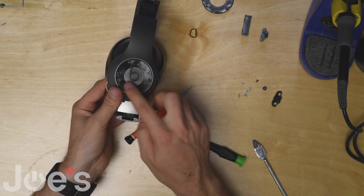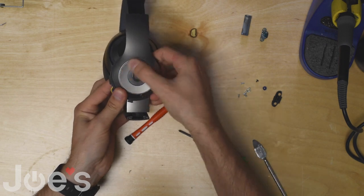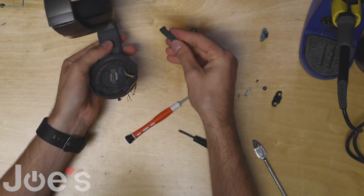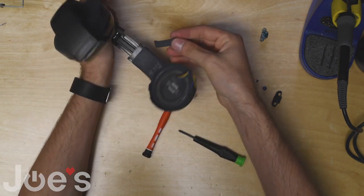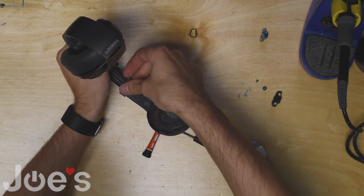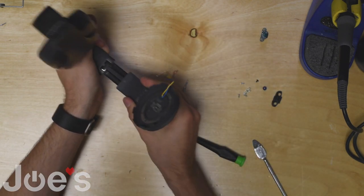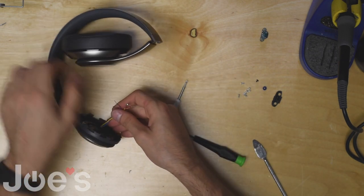Once you got these four screws in, you can put the center cap back on. Next we can put this right tab on. The trick here is to start with one side and push the other way so it clips in.